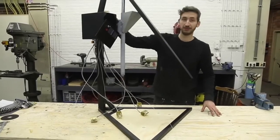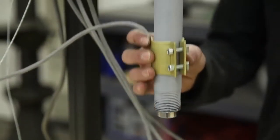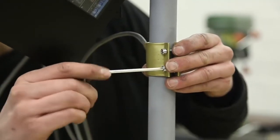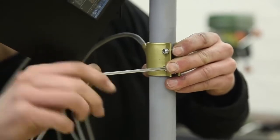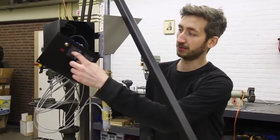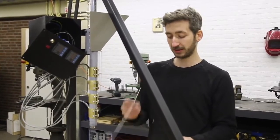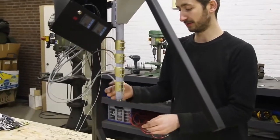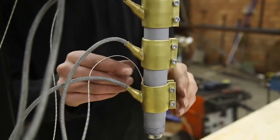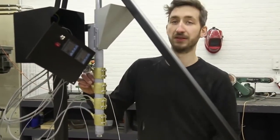We connected the electronics to the machine and now we're going to connect all the sensors and heating elements — just sliding them up and attaching them. We have two different temperature controllers and two different sensors. One sensor is connected to the top of the barrel and one to the nozzle at the bottom, because we want the nozzle to be at a slightly higher temperature. This way we can measure both temperatures in different ranges.